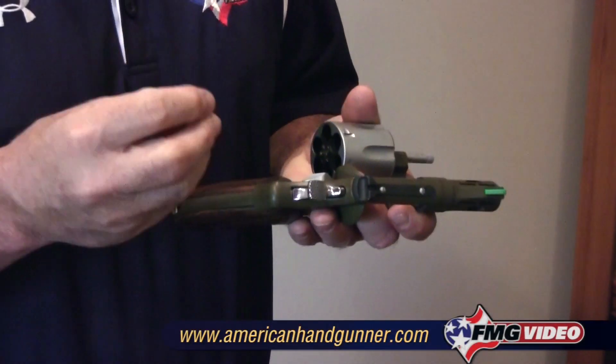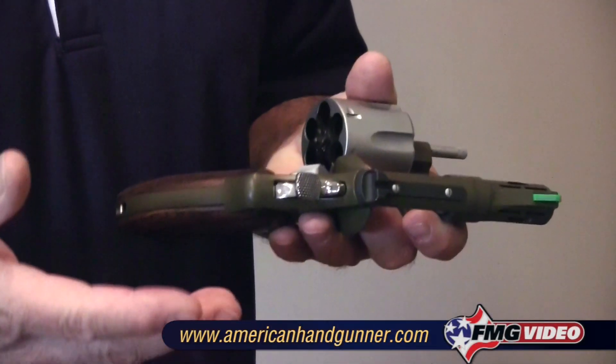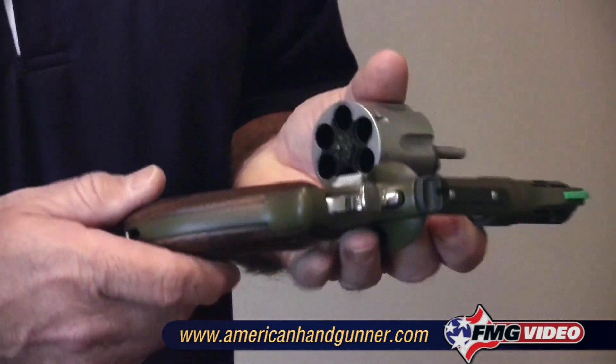With revolvers, remember some have five shots, some have six shots. As a matter of fact, some .22s now have as many as 12 shots. And when you're dealing with small cartridges like .22s, make sure you count them. Make sure you look at every single hole in the cylinder and make sure that the numbers match.